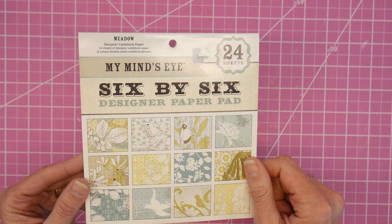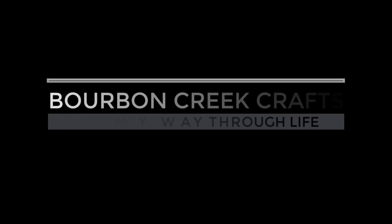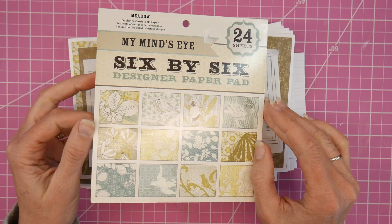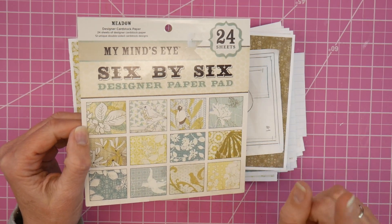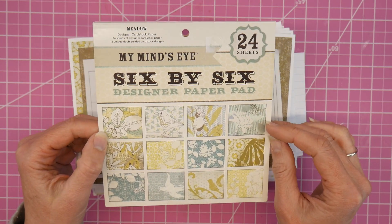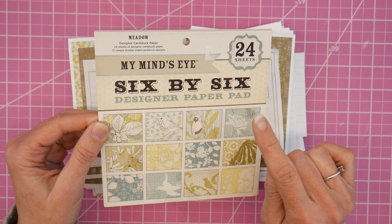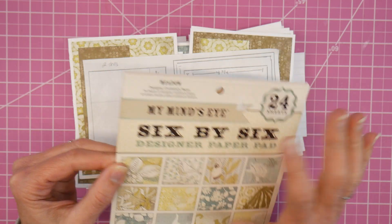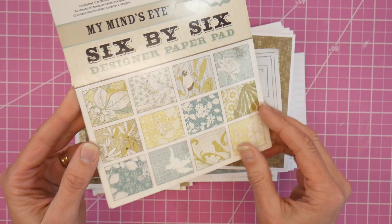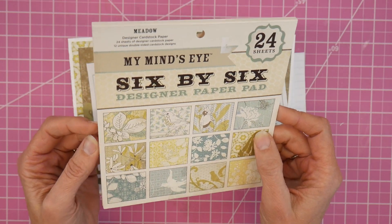It's time again to smash those small pads! Hey guys, it's Beth — welcome to the Smash Those Small Pads collaboration. This is a small collaboration I do with my friend Sarah, who's Crafting and Relaxing here on YouTube, and Kathy, who is Stampin Kat over on Instagram. Each month we take a pad smaller than 12 by 12 and try to use it up. This month I used an older pad from My Mind's Eye from 2012 called Meadow, and I chose it because I wanted to make some Mother's Day cards — I liked the birds and the florals, the colors were springy.